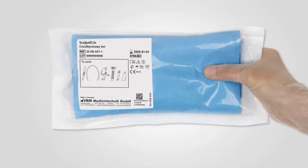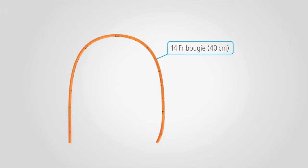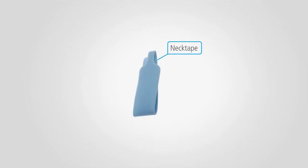The set is packed in a specific sterile pouch, with each component organized in the order of use. The set consists of a scalpel No. 10, a 14 French bougie with angled and rounded tip, a 6mm cuffed tube with smooth tip, an extension tubing, a syringe for cuff inflation, and a neck tape for tube fixation.